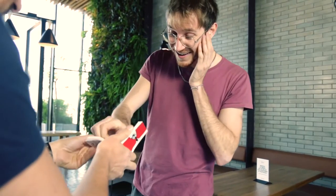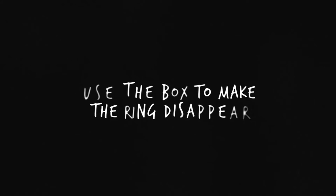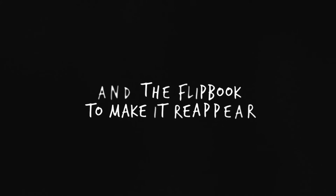It is adaptable to audiences of all ages, and everything fits in a suit pocket. Flipbook and box included — you don't need anything else. Use the box to make it disappear and the flipbook to reappear.